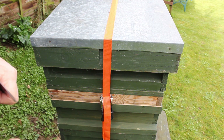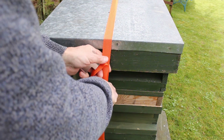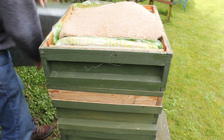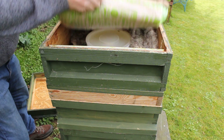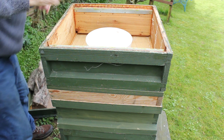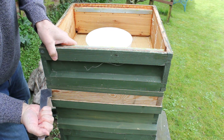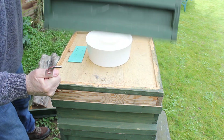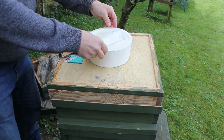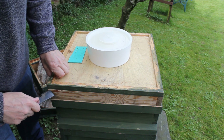It would just be interesting to see whether or not they're doing anything with the pollen pate I put on. There's a bit of feed that I put on there — they're not interested in that, they must have enough coming in the door. We'll have a look to see if they're eating the pollen pate.